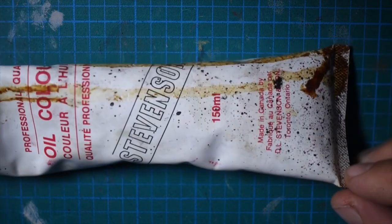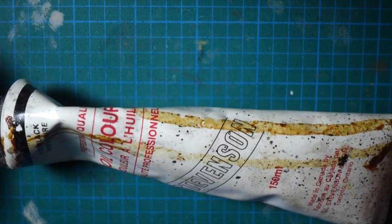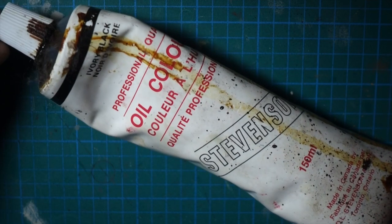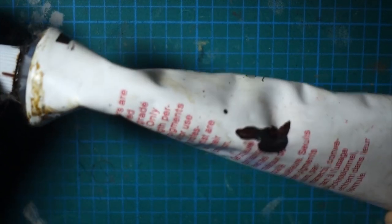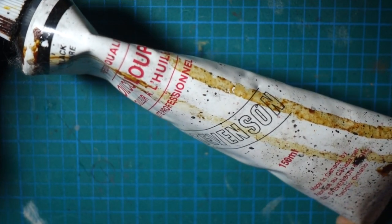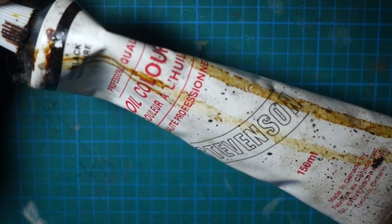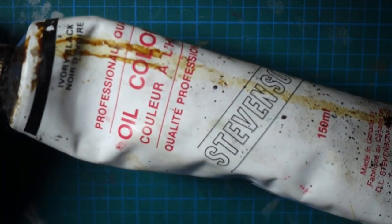I would say this black tube was also from 1994. When I was in art school in foundation, we were using all kinds of different stuff. I ended up going into jewelry and graphic design, but I had all these paints left over. This is a large tube of black — 1994 — and it's still going strong. The oil still works fine. This stuff is Stevenson, which was made in Toronto — ivory black. I probably won't even finish this tube before I hit the ground.